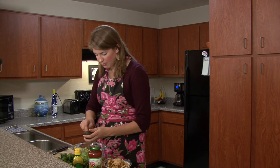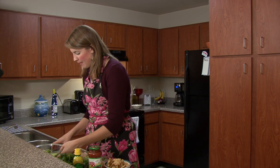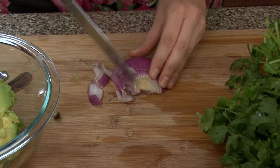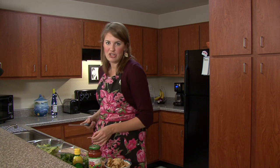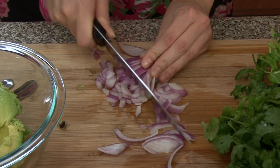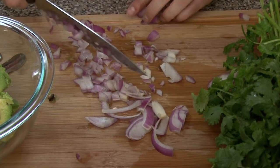That's three avocados into our bowl — you can see I'm just scooping it out super easily because it's ripe. Before I mash it up, I'm going to chop up my red onion. I'm going to use a little less than half a red onion. With these recipes, you don't have to use specific measurements — you just have to feel it out and watch how much you put in, because sometimes you can overload it.